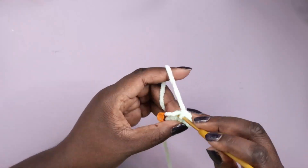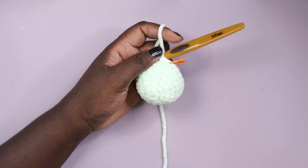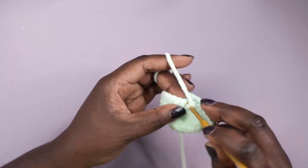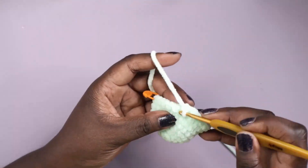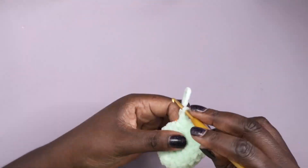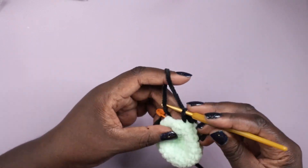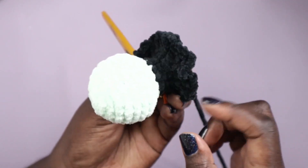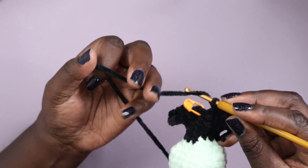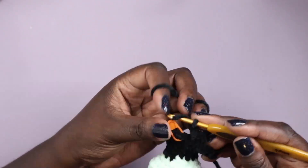Next in the Chibiween squad is the witch. I started her in a similar fashion to the ghost, beginning with a circle in the mint green and carrying on until it's nearly a ball. I didn't want to close it completely because that's where the wind-up mechanism will go. Once I had my rough ball shape, I switched to black yarn to start the dress and added some scalloped-edge-ish frills at the bottom, then lightly stuffed the head.